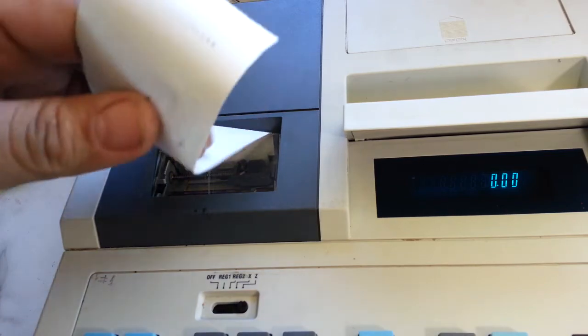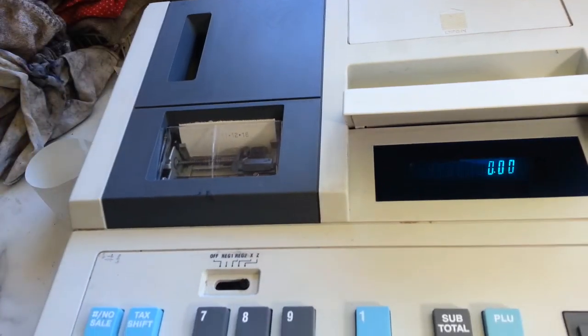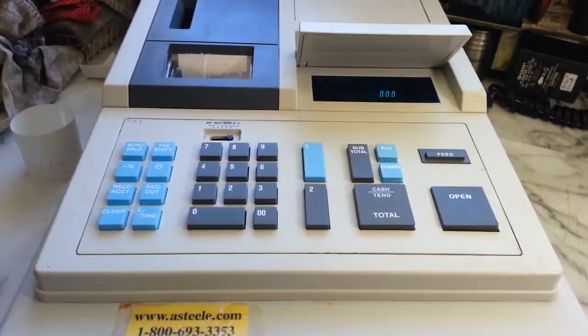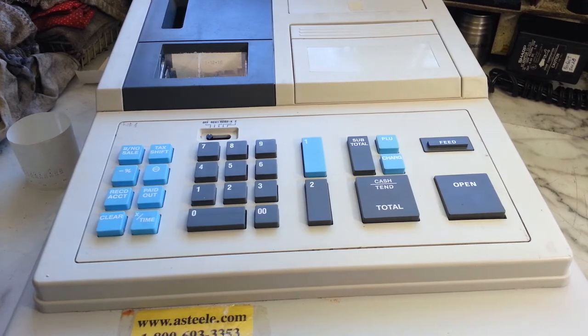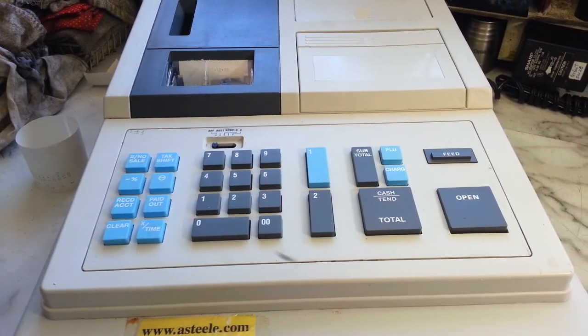All done. Needs a new ink roller, which I don't have, but she said she's got one. That's it — that's our little video of the Swintec SW-20. Turn this off. All ready to be shipped back to — I forget where — Arkansas maybe. Alright, have a great day.